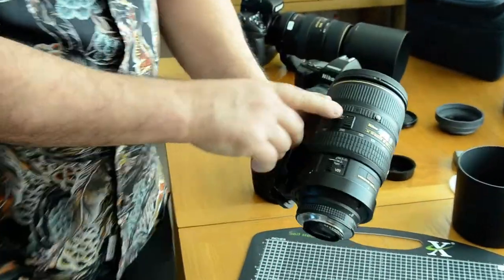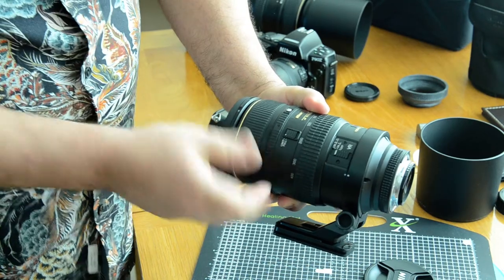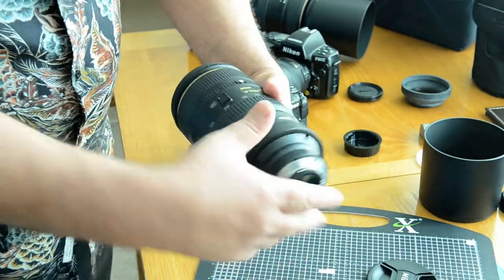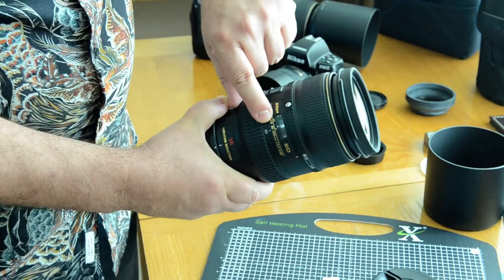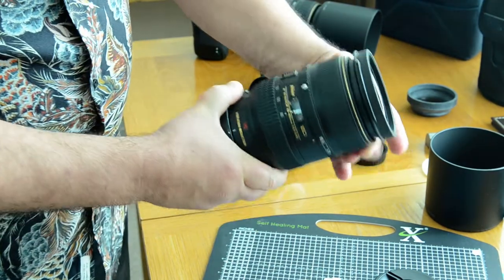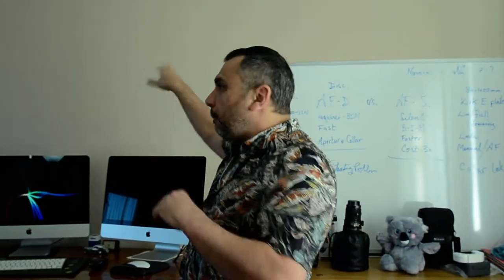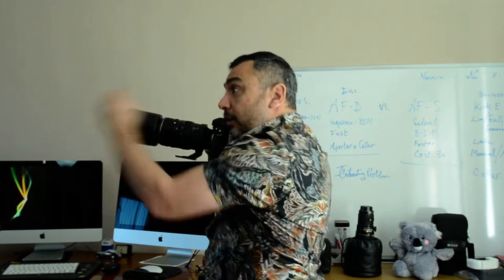Let me show you some of the things you need to know. You've got Limit and Full on the focus limiter. This is a very difficult one to understand. If you want to limit the lens, you limit to a certain distance. For example, you want all of infinity but you want to limit it to five and a half meters — so the lens only focuses from infinity to five and a half meters. This is a good idea if a bird is flying in the sky or perched on a tree: you don't want the lens hunting all the way to infinity and back to two meters. So you can limit it to only get a short distance.